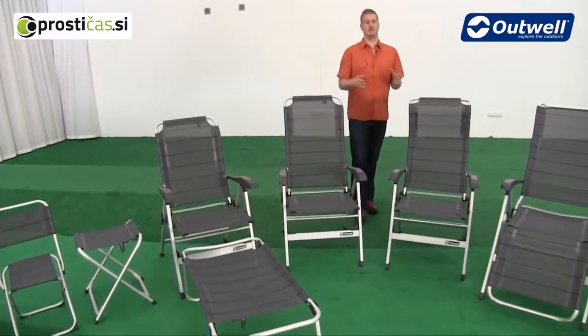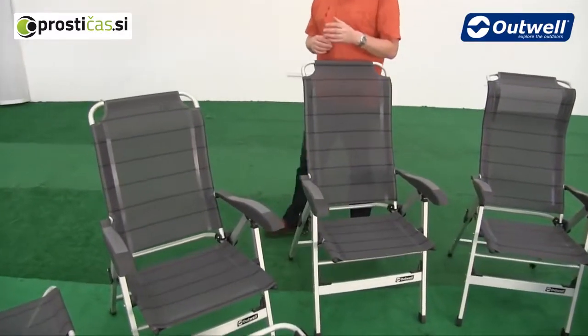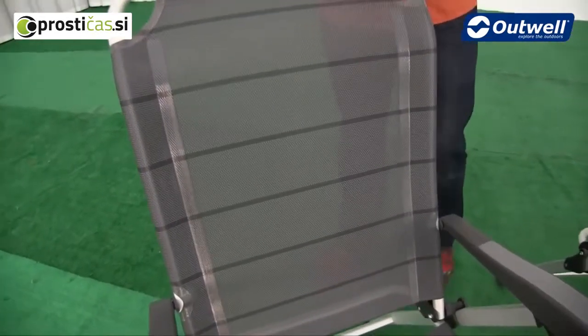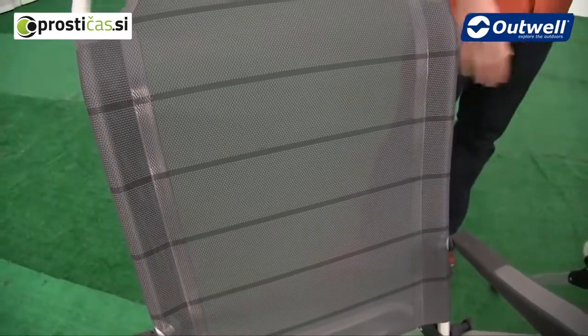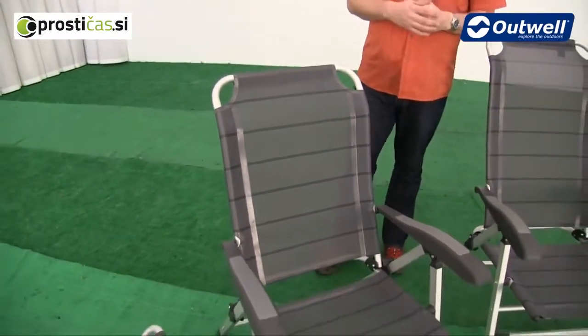All of the seats in this collection have aluminium frames, so they're really lightweight but certainly still very strong as well. The fabric that we use on the chairs is a woven polyester material which has been PVC coated to help against the elements, and with it being woven it's going to keep the overall weight of the chairs down as well.